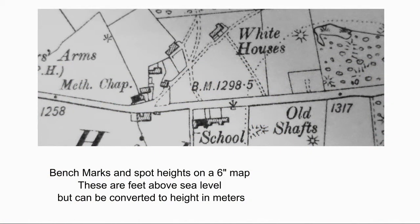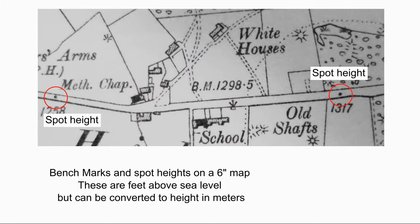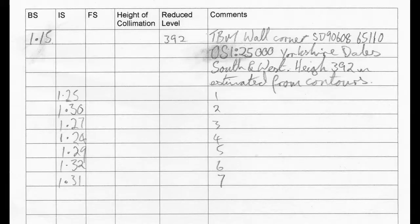Ordnance Survey maps include heights of both benchmarks and spot heights above sea level. Benchmarks are found on buildings and boundary walls but have to be used cautiously as they are no longer maintained. Spot heights are typically placed in the centre of road junctions and were traditionally considered less accurate than benchmarks. Whatever you choose, make sure that you document it in your survey notes so that future researchers can understand the precision of your work.